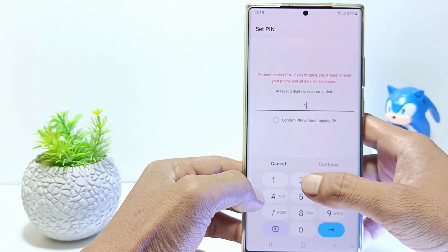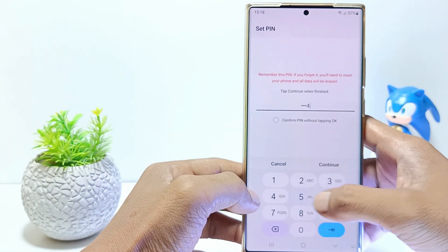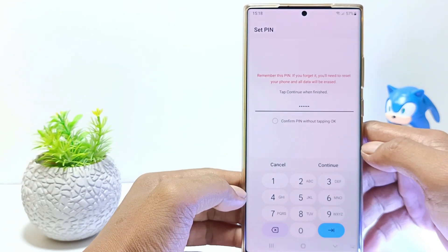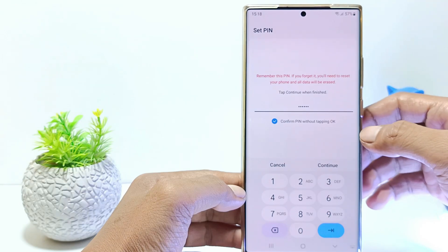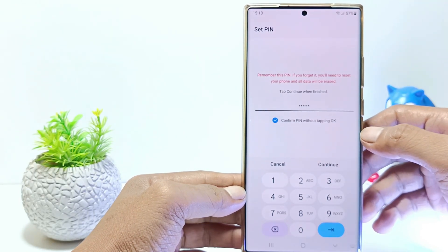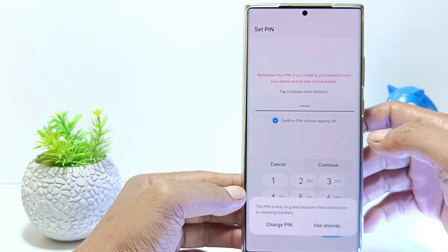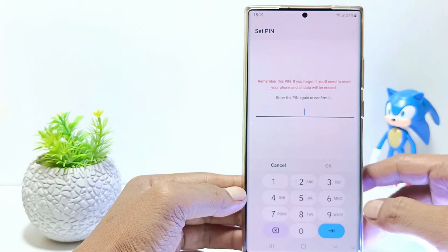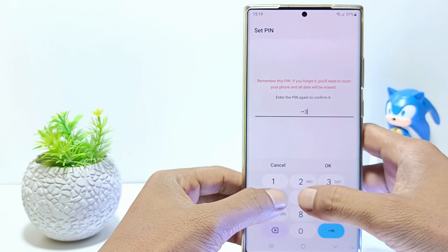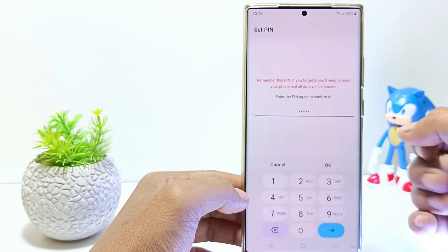Enter at least 6 numbers to create a pin screen lock, and don't forget the pin you entered. You can check the pin confirmation without tapping OK, or you can just skip it. Then tap Continue, tap Use Anyway, confirm with the same pin, and then tap OK.